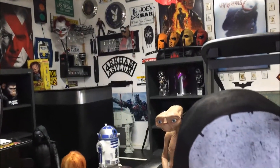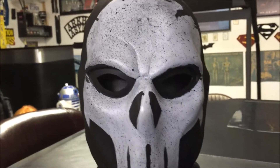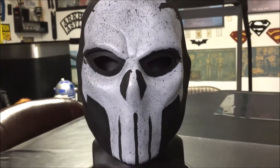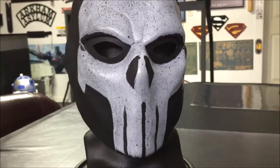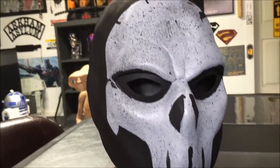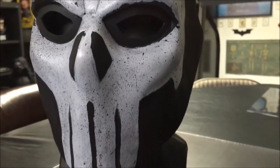Hey guys, welcome back to the Man Cave. I've got another item for you here. This is the Castle Skull mask from Wolfram Creative. It is also considered the old school crossbones mask. Check it out.